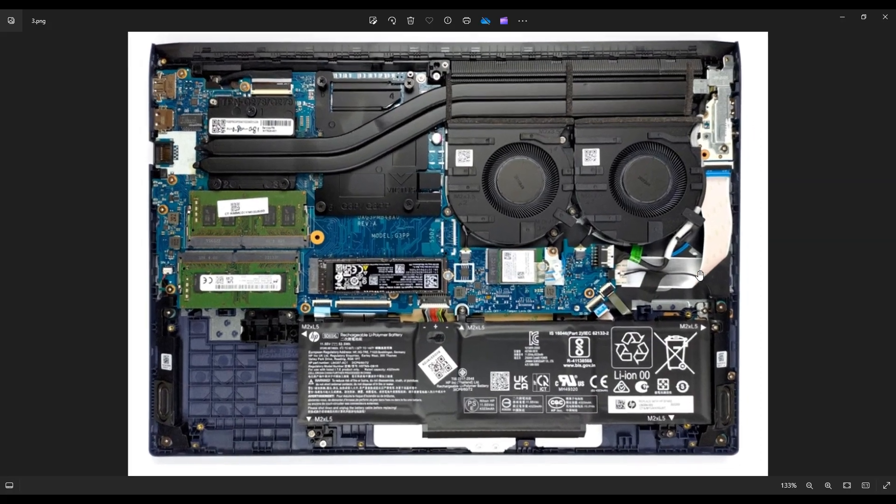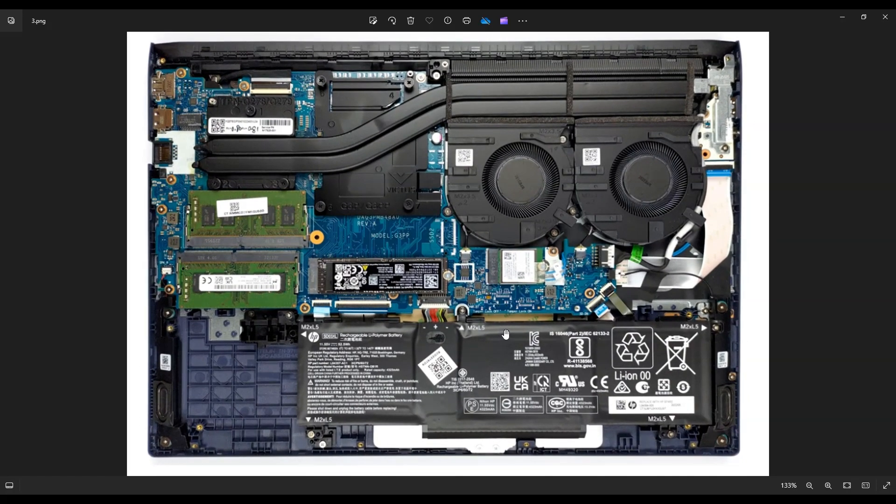Once you do guys, you're looking at this for the inside of your computer. Now this is your battery down here and you can see all the screws. You've got these little white arrows with the M2 XL5 note — those are where your battery screws are.